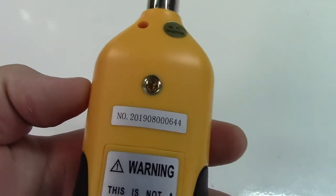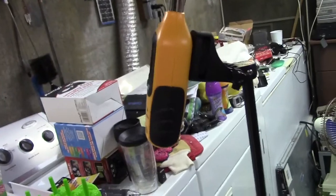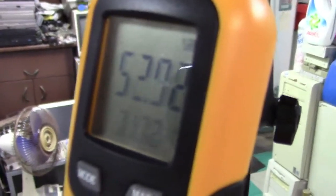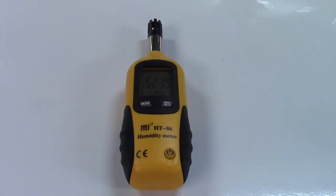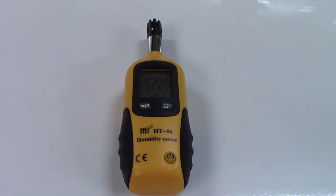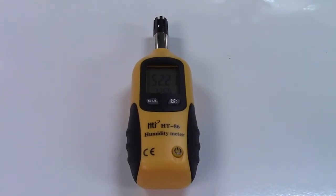It also has a tripod mount on the back of it so you can mount it to a tripod like this. You can see how I have it mounted to a tripod as such and it'll just sit there and accurately read the temperature and the humidity. So a very easy to use accurate psychrometer from Perceva. If you'd like to purchase this item, I'll leave a link in the video description where you can find it available for sale on Amazon.